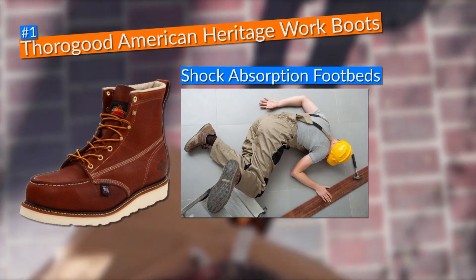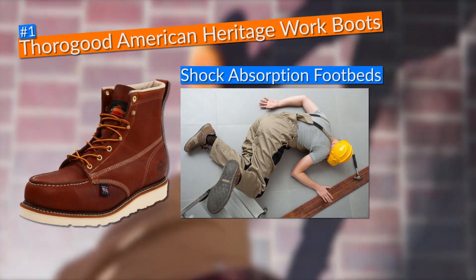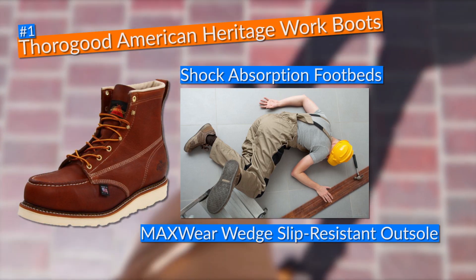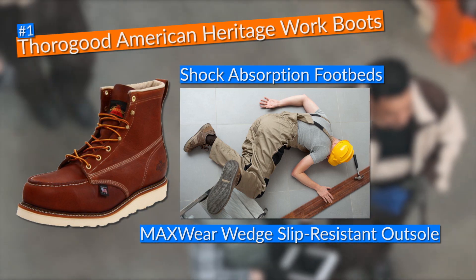The best way to make sure that you're not going to slip and get injured when walking on slippery surfaces at your workplace is by getting work boots like this one, which has a Max Wear wedge slip-resistant outsole that gave me perfect traction when walking on those kinds of surfaces.